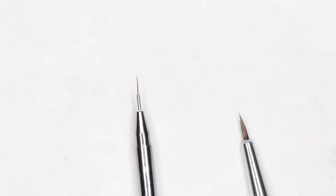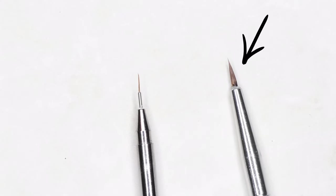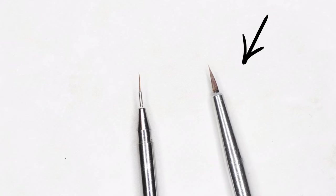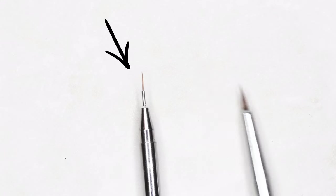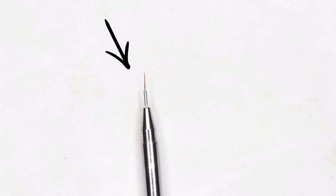Then you have your small detailer, which comes in many different shapes and sizes. This is not the same as a different type of detailing brush — they do very different work. The thin small detailer is perfect for tiny curves, drawing tiny little circles, and very small details. But again, if you're doing tiny lines that are straight, go with the liner brush instead.